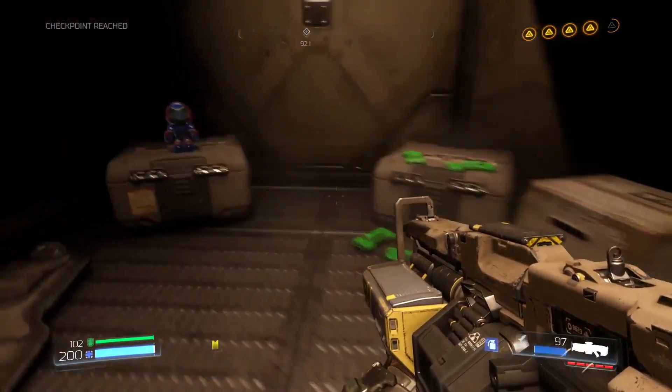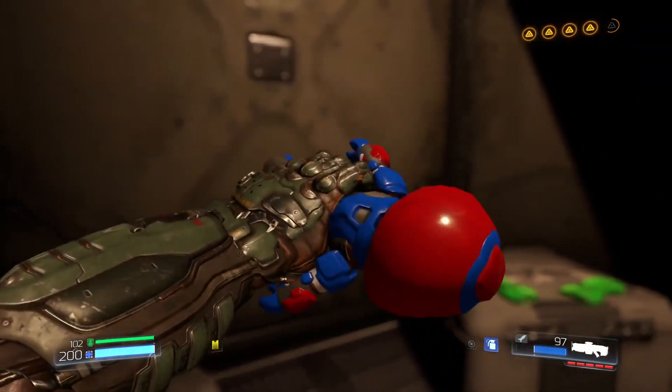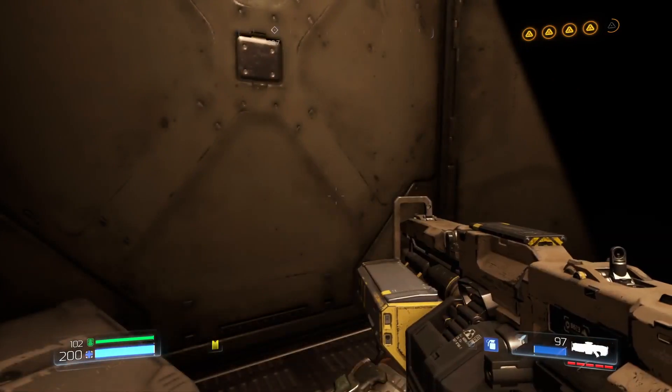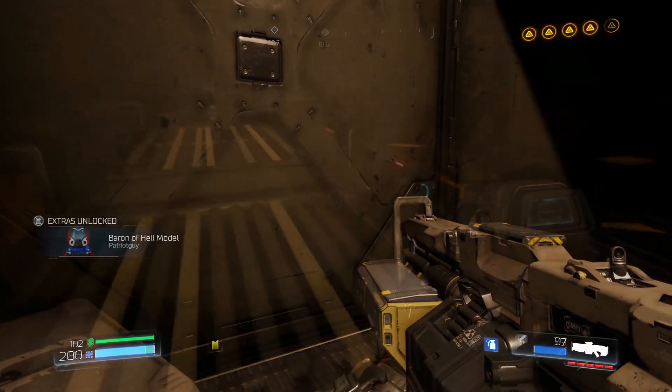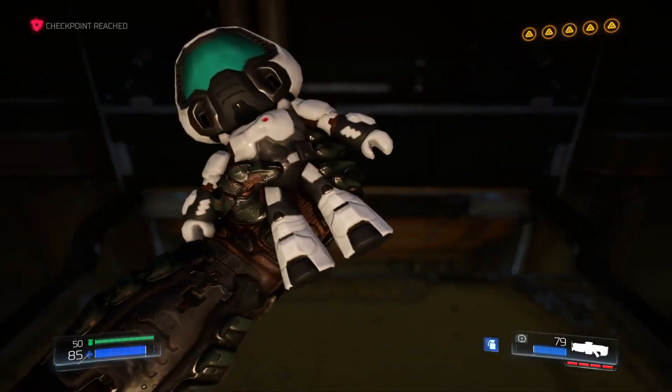For those who don't know, this product is based on the collectible figures from the 2016 game Doom, in which there are 26 different figures in total, that are hidden throughout each level to find and collect.